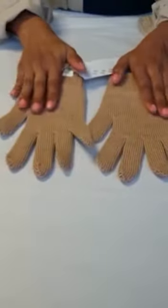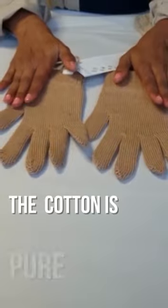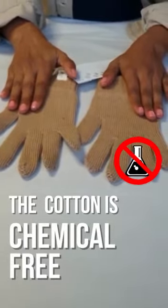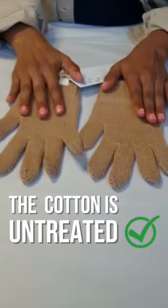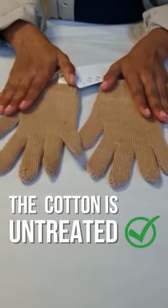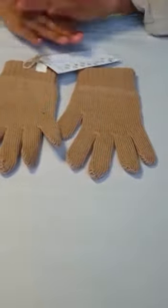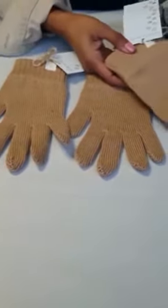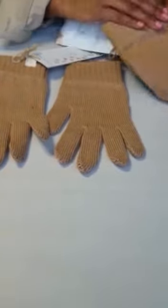One thing to note is that the cotton is pure, undyed, and chemical-free. Because the cotton is in its completely natural format and not treated at all, the colour can vary. If we take a look at some of our previous gloves, that's also the natural colour — brown.